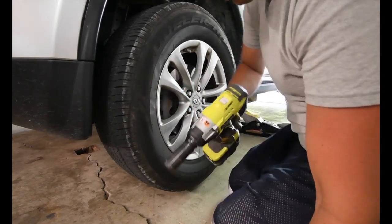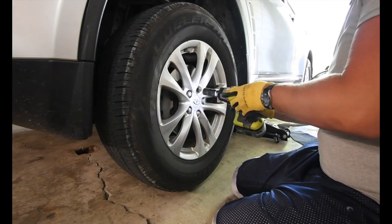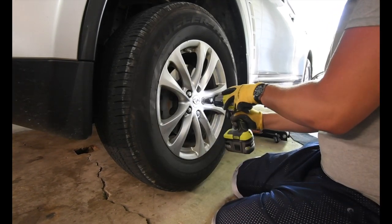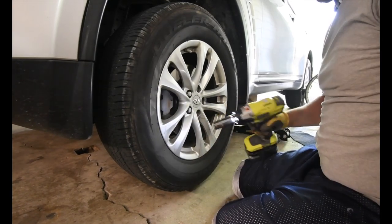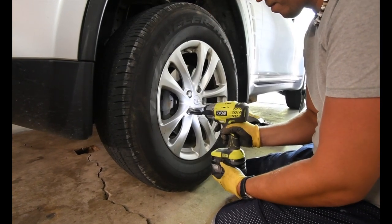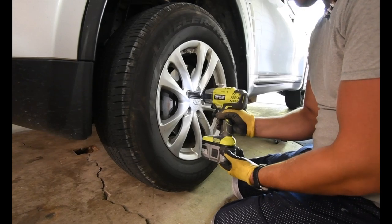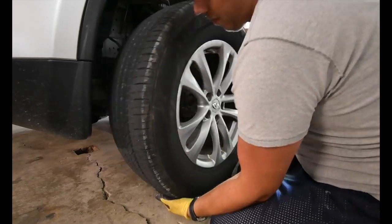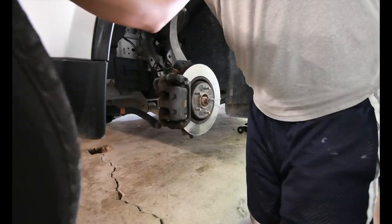The Ryobi half-inch impact... just like that, it is off in seconds. I love that half-inch impact.